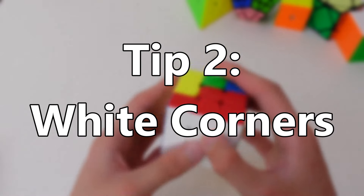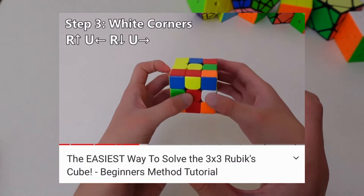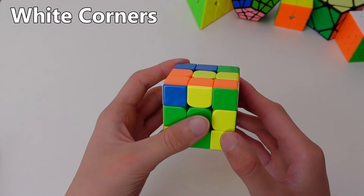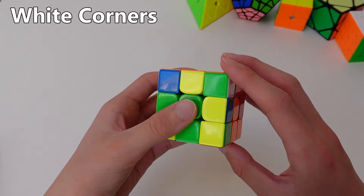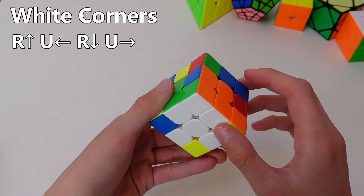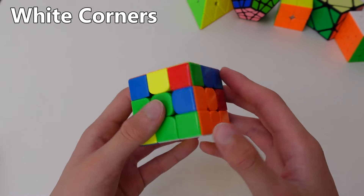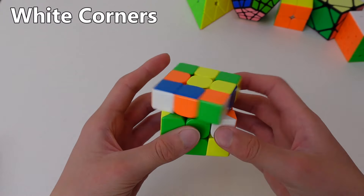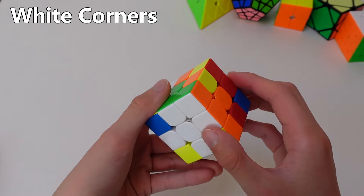Tip number two: the white corners. In my tutorial, I showed you just one method to solve the white corners, and that was to just repeat the four-move algorithm until it's solved. That algorithm is: right side up, top clockwise, right side down, top anticlockwise. Fun fact — this algorithm is actually called the sexy move. So in some cases, just repeating this algorithm is the fastest way to solve the corner.